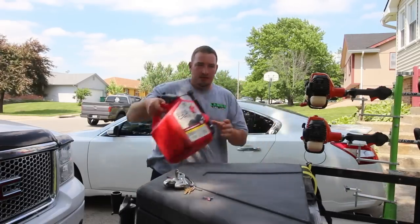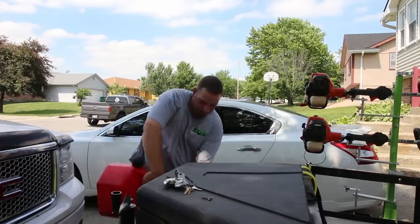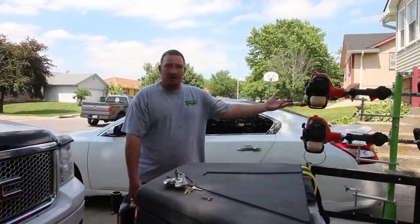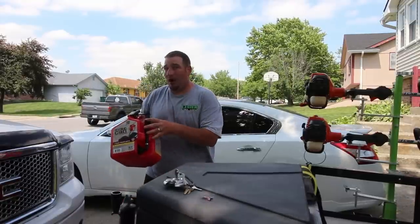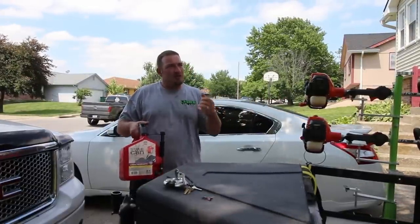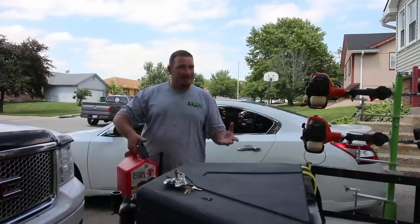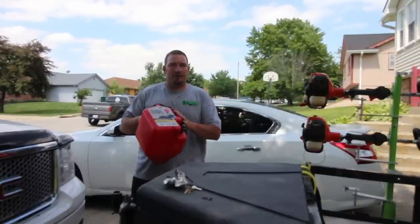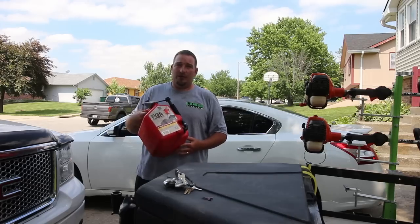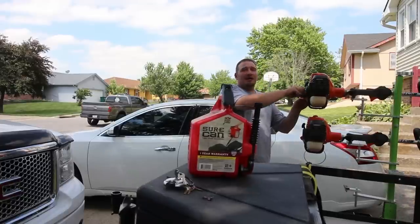I'll stick with my Sure Cans. Whether my trimmer's on the ground or on the rack, I can still fill it up easier than with the No Spill, all day long. I can move my nozzle, hold the can, put it in the fill neck, and fill it up. You do have to let off a little early so it doesn't spill, but after a couple times you get the feel and slow the rate down. To me it's user error why people prefer the No Spill.